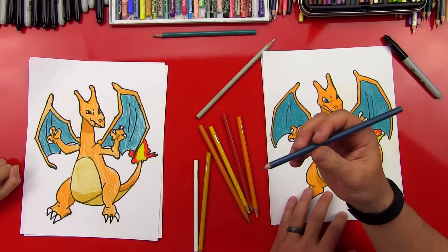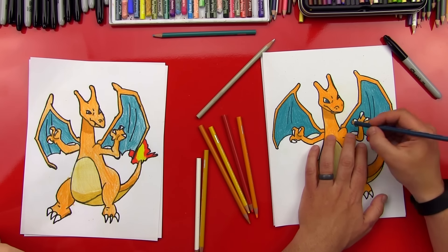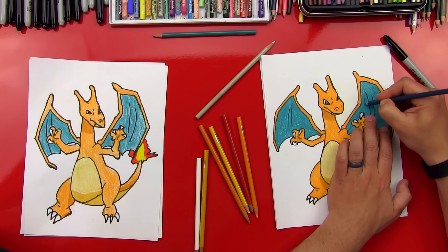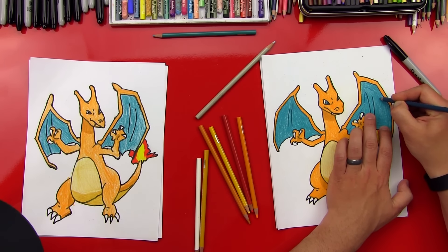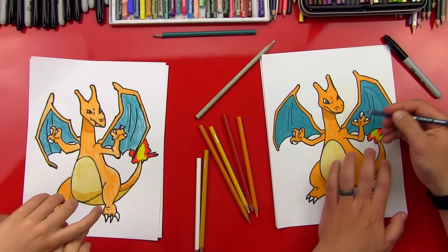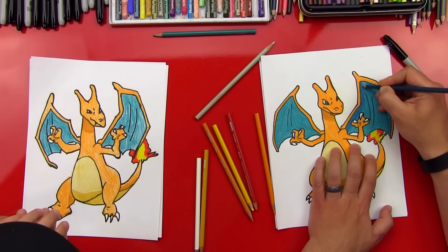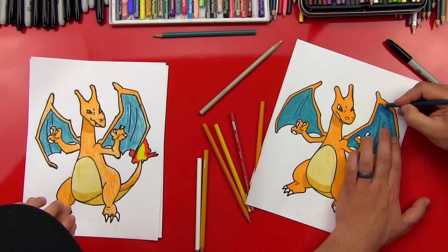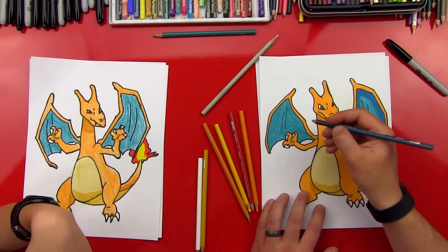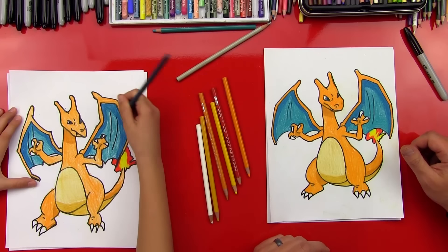Now we're going to add a shadow to his wings using the darker blue-green — similar to what we did with the darker orange. We've got a line coming up following the orange part of his wing, and then down on this side. We're going to fill in everything in between and press really hard so it's solid. It'll look like a shadow on the inside of his wing. We'll do the same thing on this side.